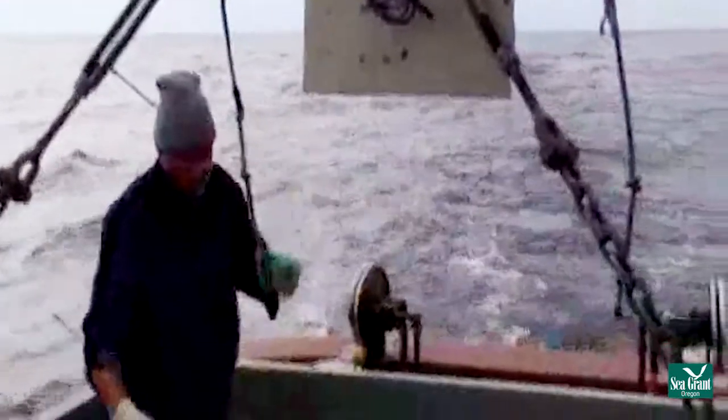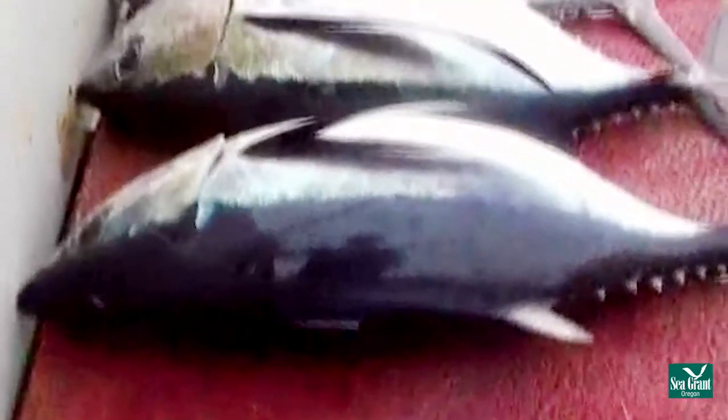We pull the fish, we put it on the boat, we immediately dispatch it, bleed it, and let it cool for a little bit because it's hot when it comes in.